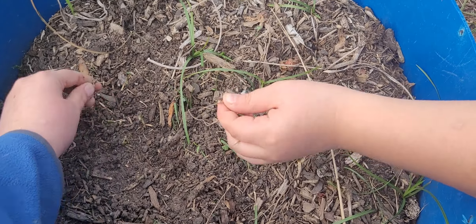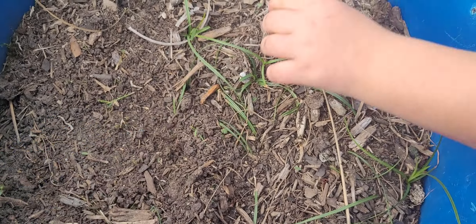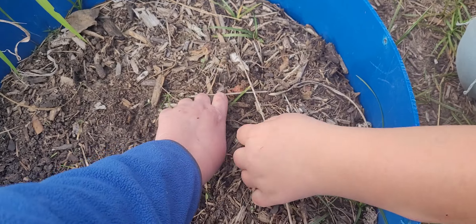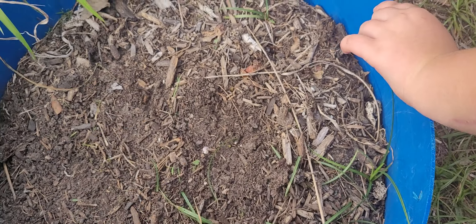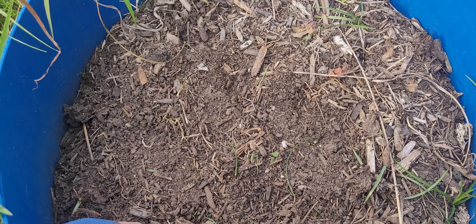And honestly, I know a lot of people warn about using trees because they continue to break down, which can suck nitrogen from the soil. But I feel like our plants, it actually has done pretty well. The okra didn't do so well, but I think that's more because the okra seed wasn't good.